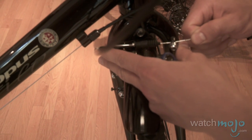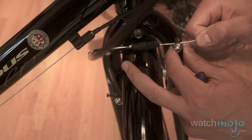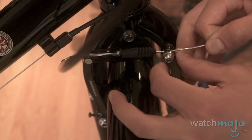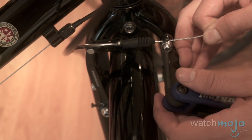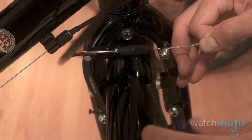You just want to loosen it off so that the cable can move freely. Basically we just want to pull the cable through a couple of millimeters — you can see that was a little bit quick. We just want to pull it in a bit, hold it there, and just tighten up that bolt.